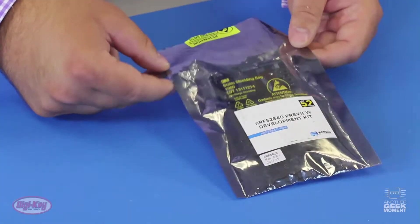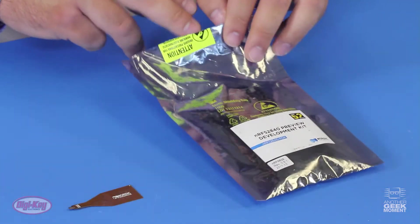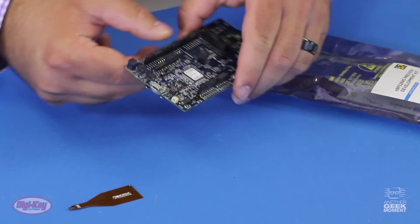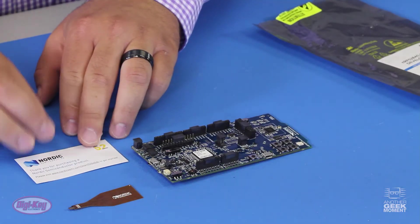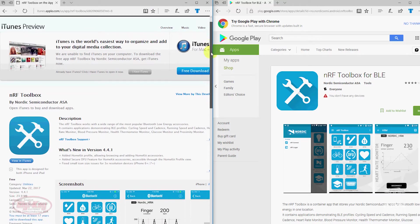The kit also comes with an NFC antenna that enables NFC tag functionality. Once you pull the board out, you'll need to connect a USB cable to a laptop, go to the get-started link that comes with it, download all the software needed, and also download the NRF Toolbox app for your mobile device.